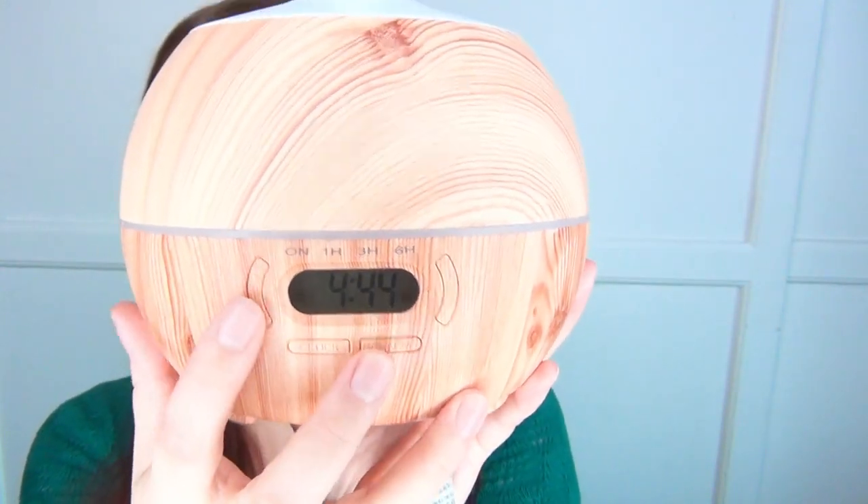I can put a lot more water in this one, it can run for a lot longer, and it has a whole bunch of really cool features. On the front of this you can set up the light.